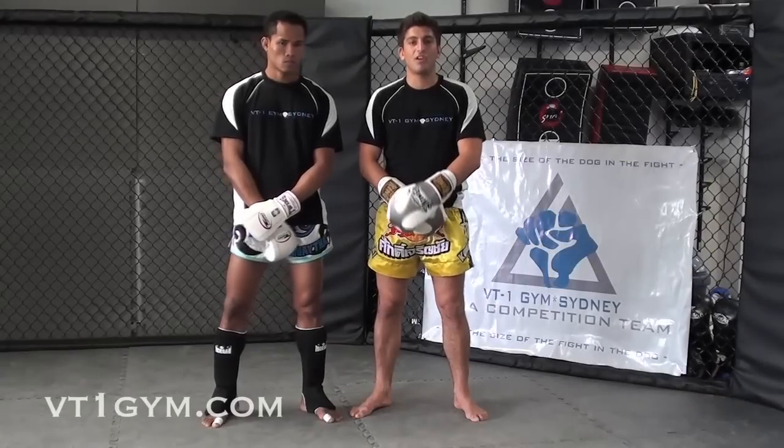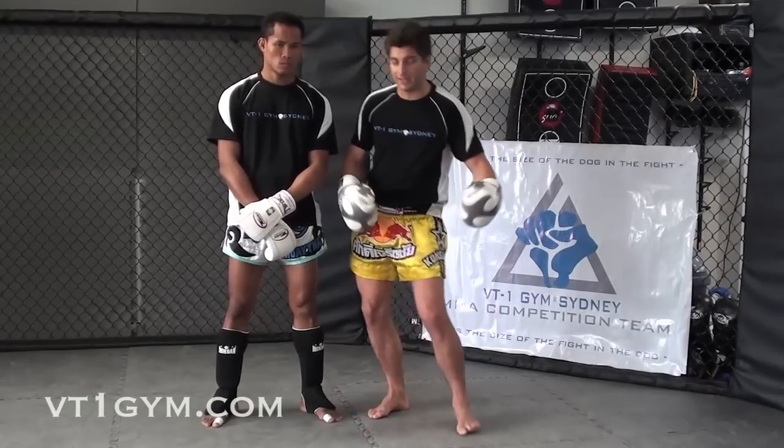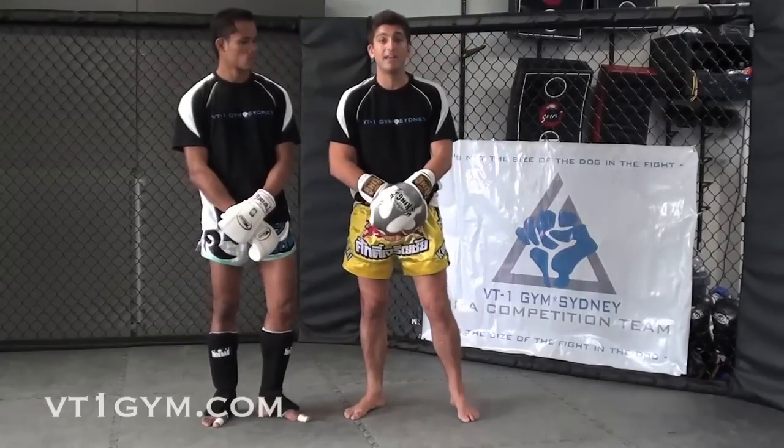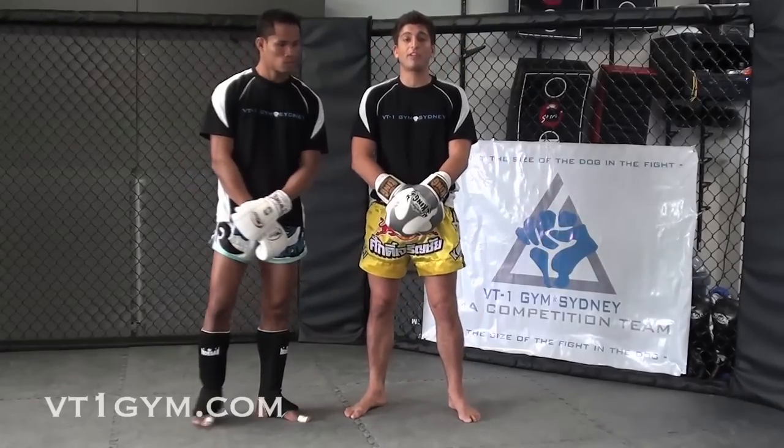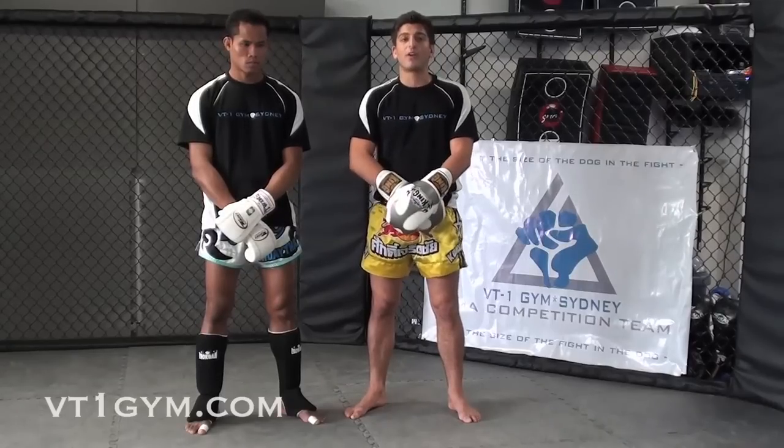Now to add to those catching kicks, we're going to also add some takedowns. In Thai boxing you're actually not allowed to sweep, you're not allowed to grab legs and take them down like you can in MMA. So for our core MMA program, we're going to include some takedowns from Thai boxing, which are very effective.